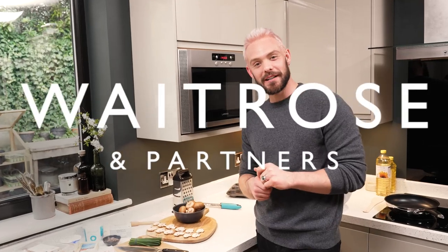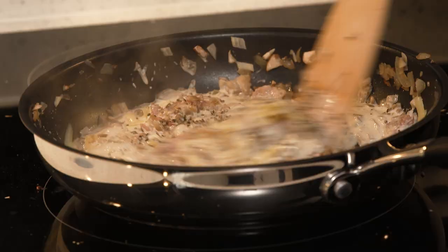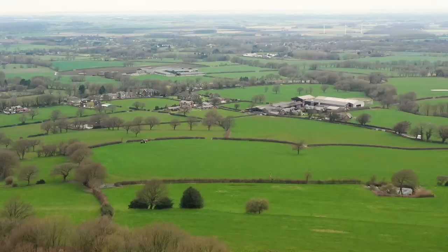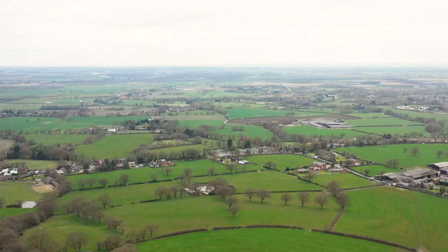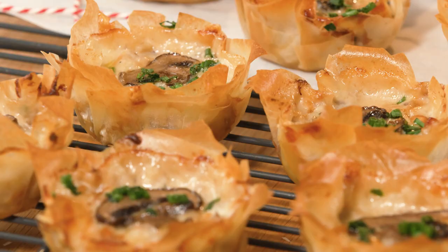Hi, I'm John Waite and I'm here in my own kitchen — this is where I test all my recipes and I'm so happy to be creating a recipe from here for you. I feel very lucky to live in the rural countryside of Lancashire because I've got so many beautiful views right out my back door. Me and my partner Paul often go rambling, and one of my absolute favourite things to take on one of our walks are my mushroom and bacon filo pies.